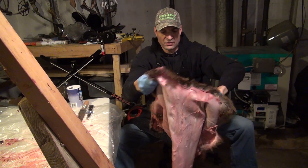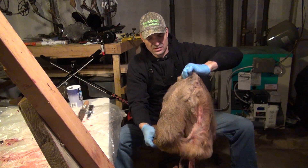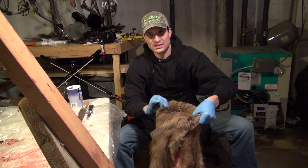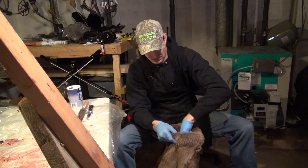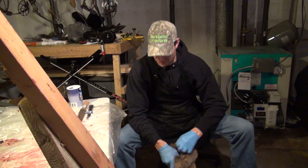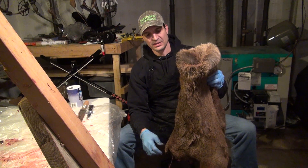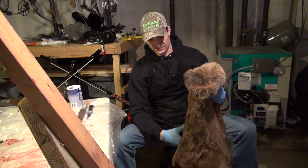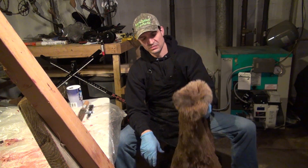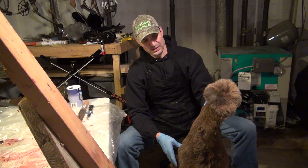Before I mix the solution, I'm going to turn the hide partway inside out again, because once the solution gets in there I want the skin to be in contact with it. I'll have the hair facing up, but I need to make sure the solution gets into every nook and cranny. Before I do that, I'm going to rinse it once in regular straight water just to clean off any excess dirt and blood.